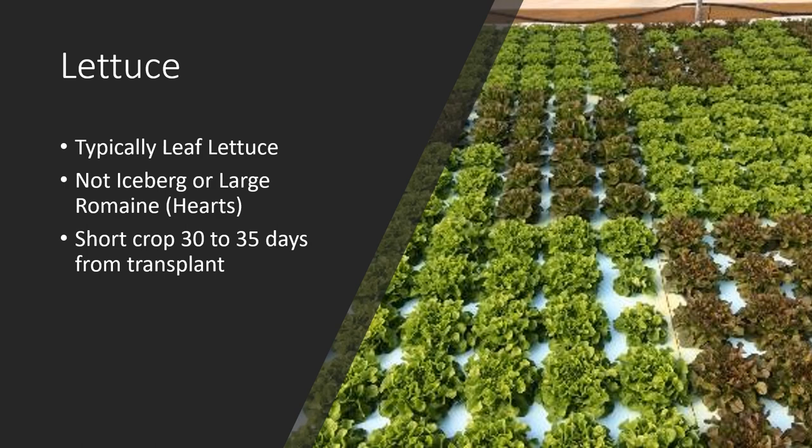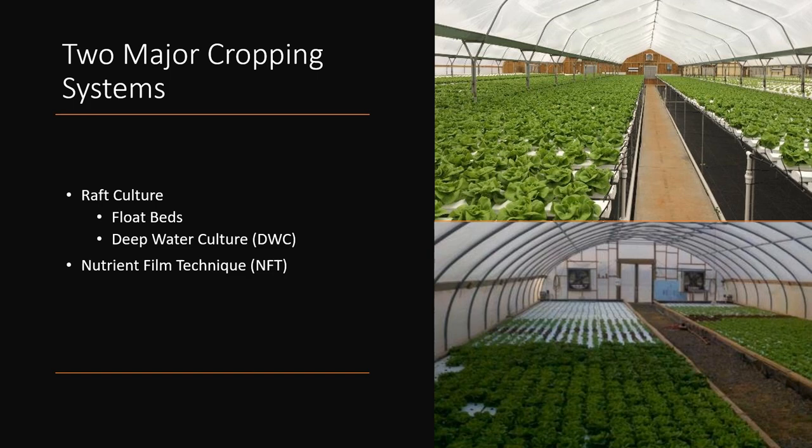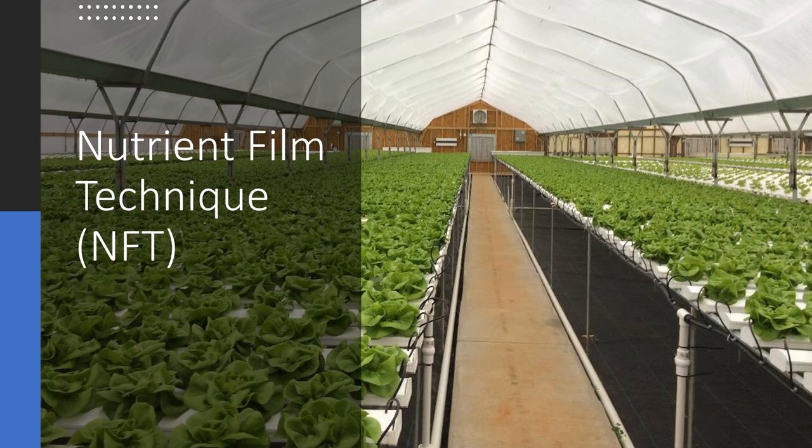The faster we can move a crop through, the more crops we can have per year and the faster we can recover some of our expenses for this production system. There are two major cropping systems with greenhouse lettuce culture at the commercial level: raft culture, also called float beds or deep water culture (DWC), and the nutrient film technique (NFT).